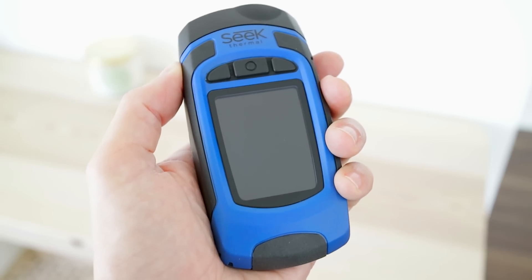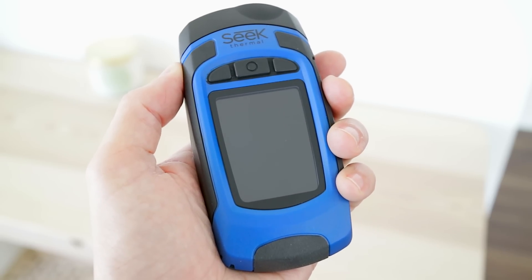I thought this was the coolest piece of tech I'd ever seen, and then this happened.